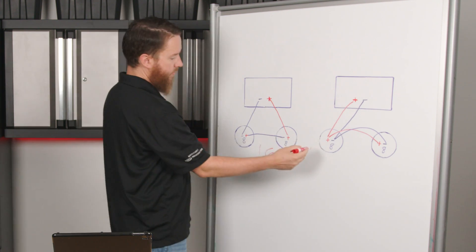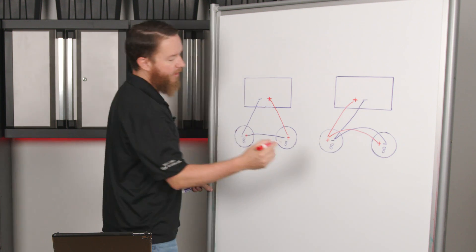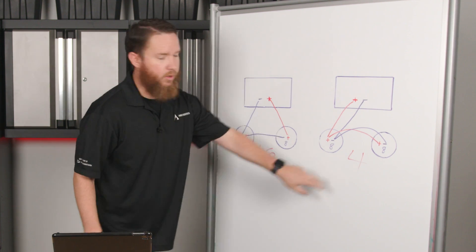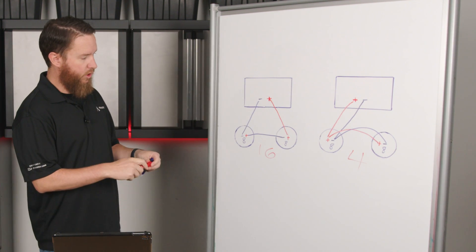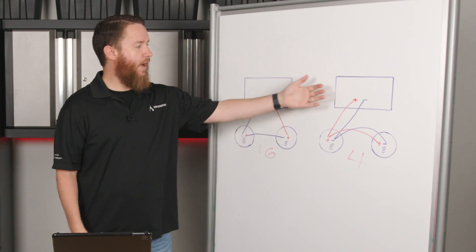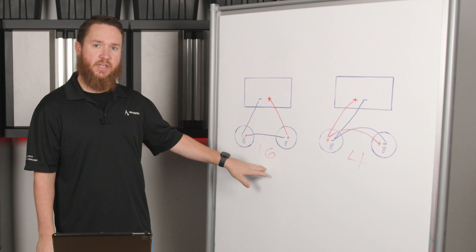By doing this — 8 ohm and 8 ohm in parallel — I have effectively cut the impedance in half: 4 ohms versus 16 ohms. A 4-ohm load on most amplifiers is going to require more output and draw more wattage from the amplifier than it would with a 16-ohm load.